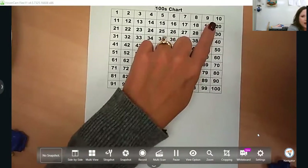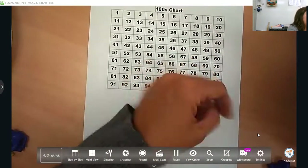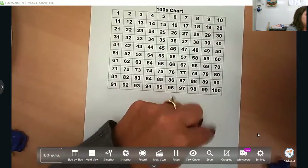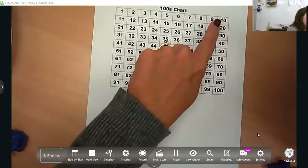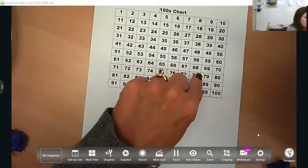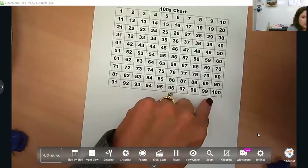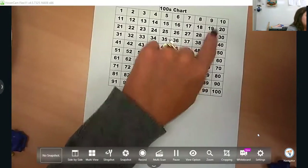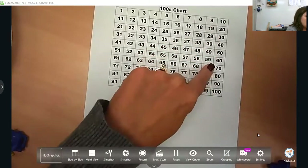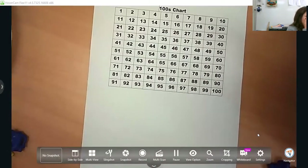Ask your child, what do you notice about these numbers? They may say, I notice there's a zero. If your child's ready for place value, that zero is in the ones place — what do you notice about this other digit? It's getting bigger. What we want them to notice is that the number progresses: 10, 20, 30, 40, 50, so on and so forth — it's getting larger. You could ask, how much larger? Just asking those probing questions gives them something to think about.